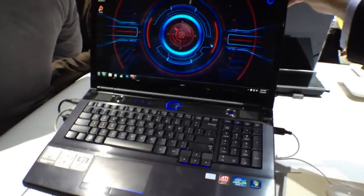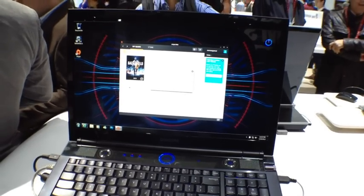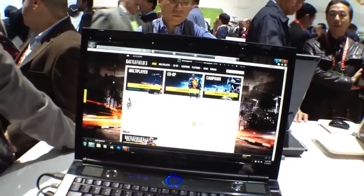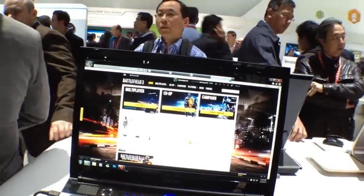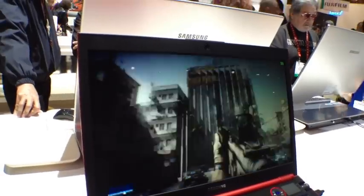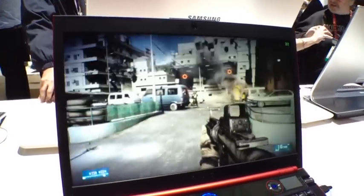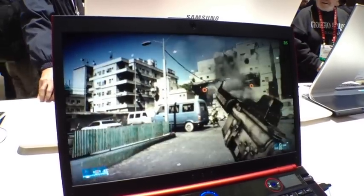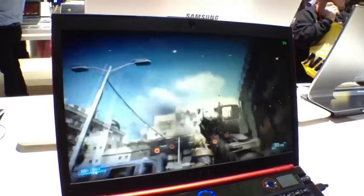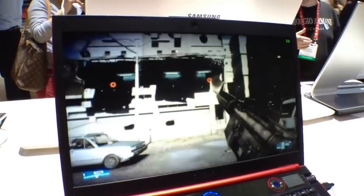Let's see what a game looks like on here. We launched a Battlefield campaign — we had too many open trying to launch the same game, so let's take a look at this one over here. Same laptop. And the graphics are just stunning. This is a pretty bright display — it's a 400-nit display. It looks more like a high-quality HDTV rather than a laptop monitor. That's the point. Samsung is known for the best displays.